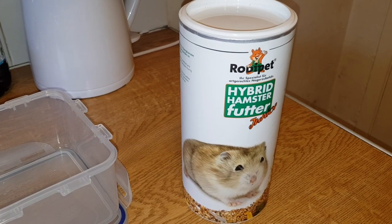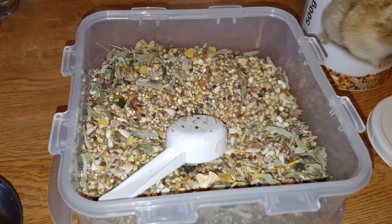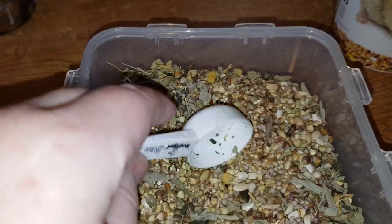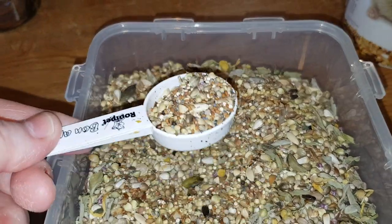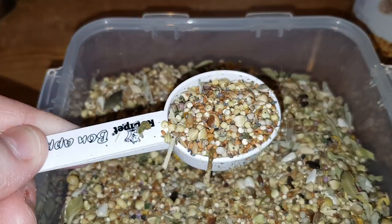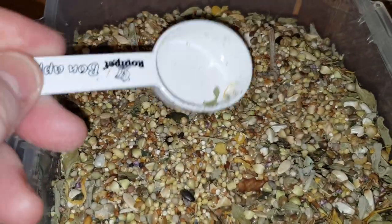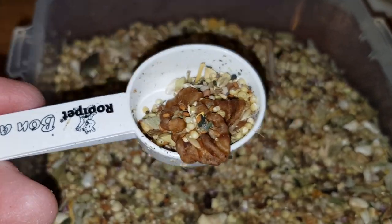So now I'll get it open - well it is open - but I'll get it into this tub and we'll do the review. I really love the smell of Roadie Pet. I love the way you get scoops with it as well, and they're good quality scoops. That's a hazelnut - gold nuts for them, pardon the pun!